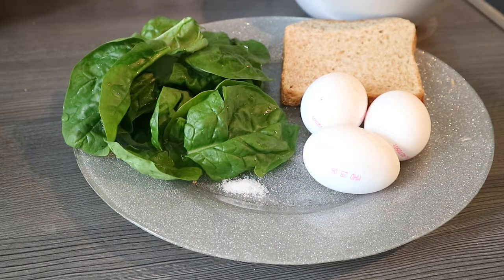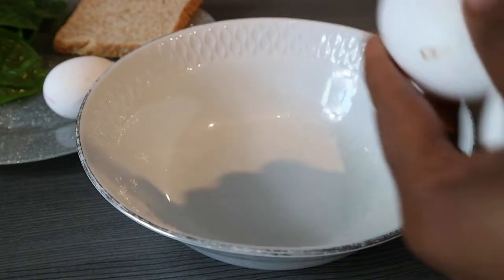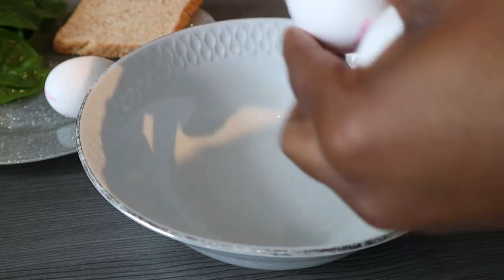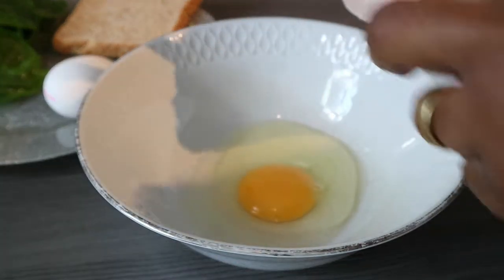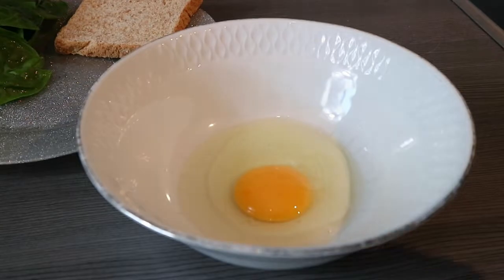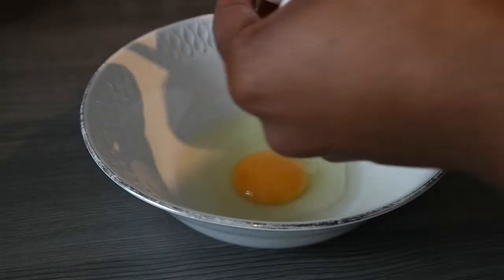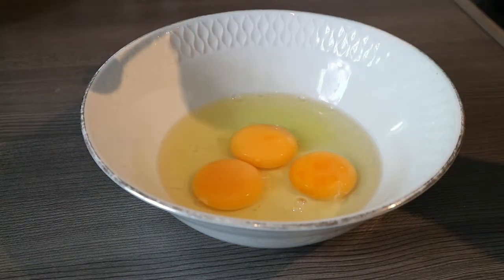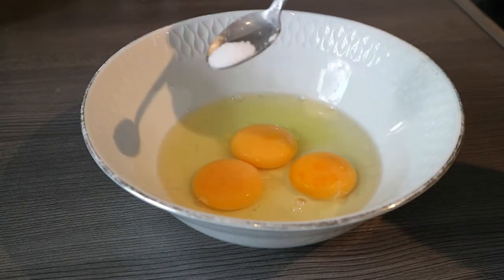First of all, what we're going to do is get the eggs ready. I'll do that by just cracking the eggs — sorry about the shadow, poor light, amateur video, yes that's what you get. So I'm just going to crack in the eggs and go in right now with salt to taste.